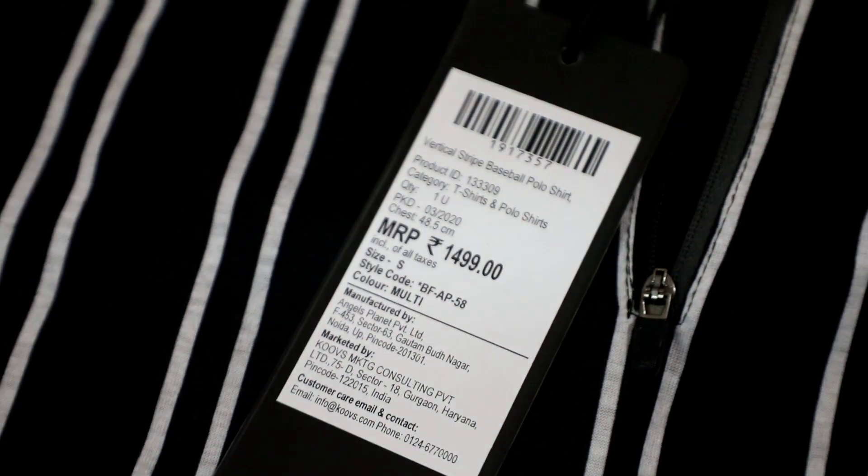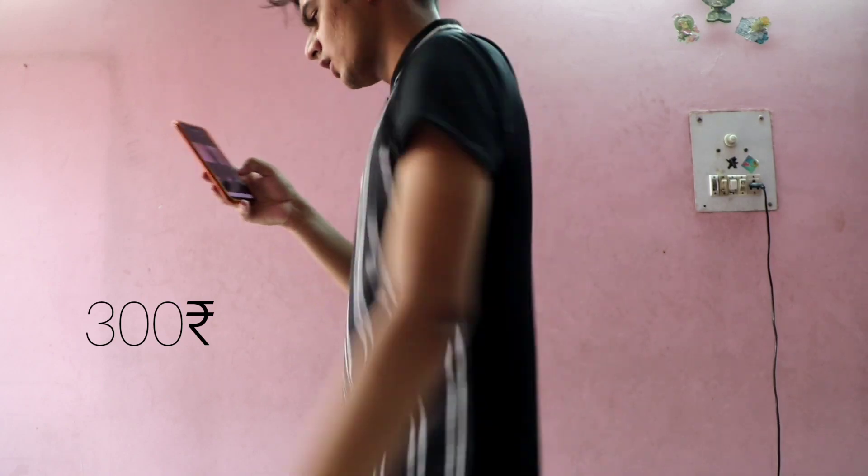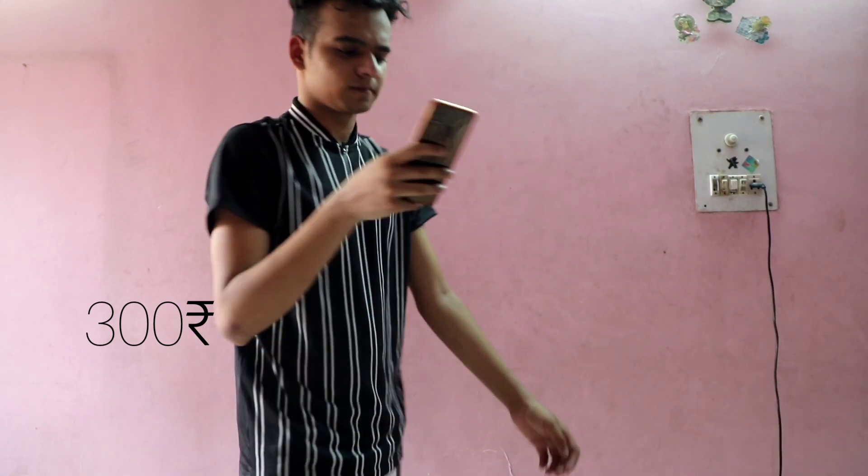I got another basketball polo t-shirt for just 300 rupees and it was priced at 1,500 rupees. It's quite a good deal and I totally love the zip detailing of this t-shirt.